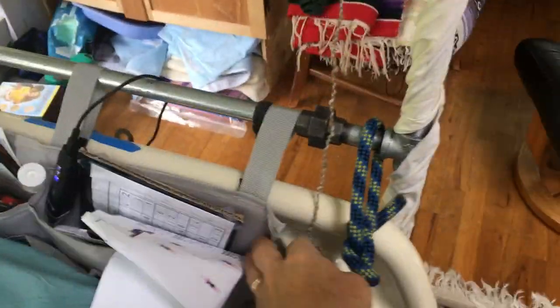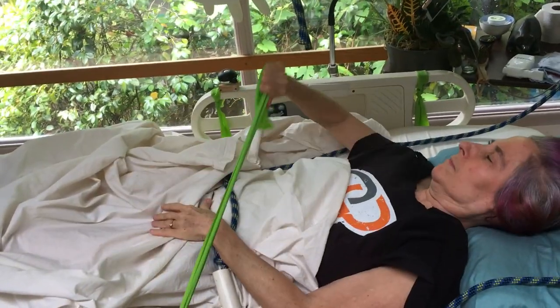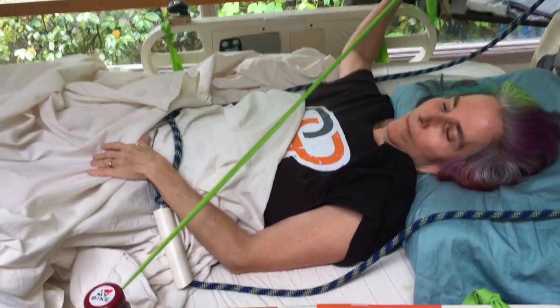The framework also gives lots of opportunity for putting on organizer units here at her head, and the stretch units on the side rails are super handy.